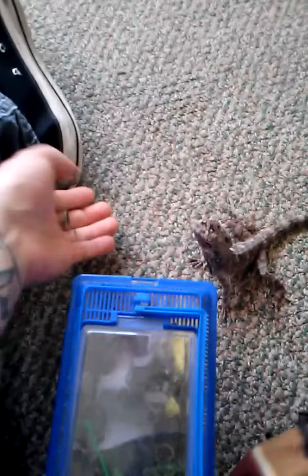This is my frilled, feeding them crickets. Usually I dust them, but for the video I'm not going to.